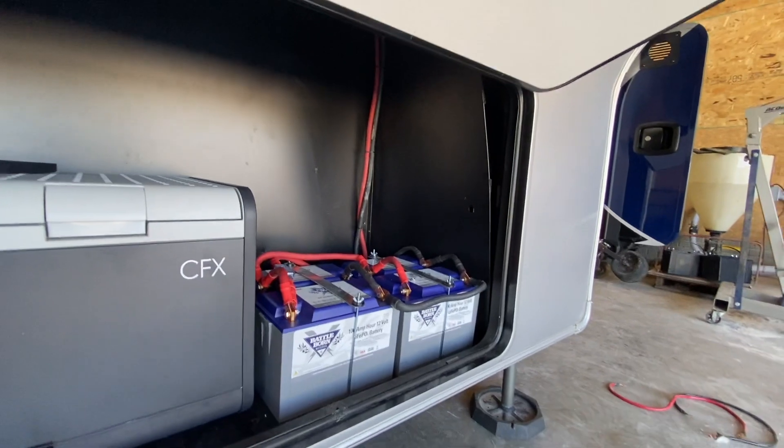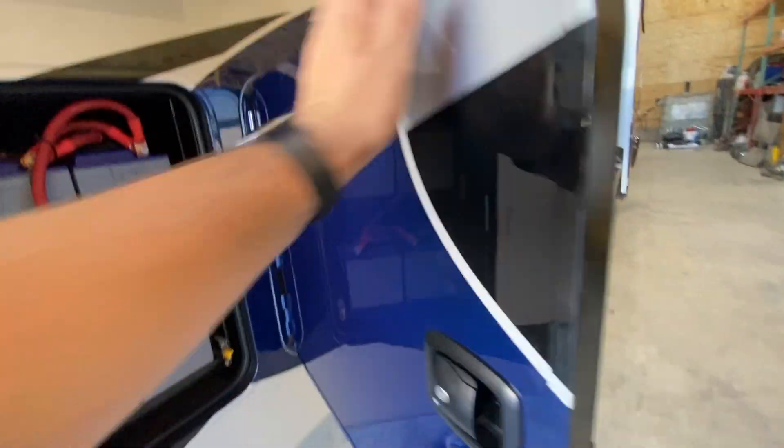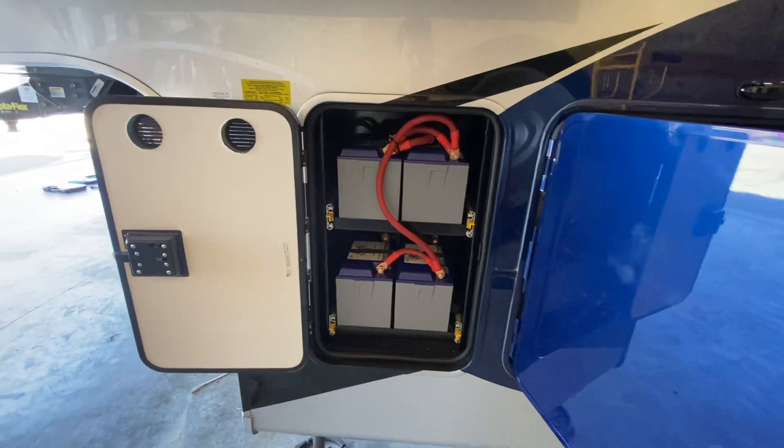We've got four BattleBorns there for 400 amp-hours, but they didn't stop there — we've got another four here for another 400 amp-hours, bringing the total up to 800 amp-hours.